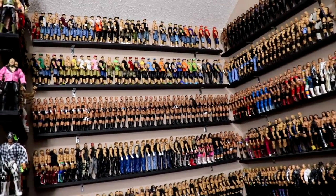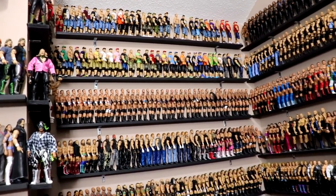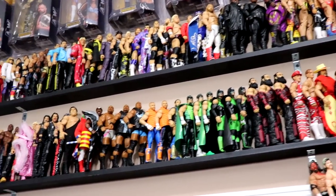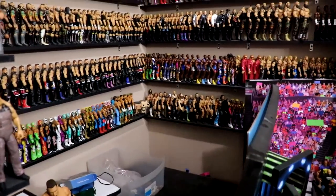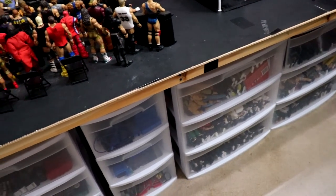I added stands to all these Cenas so they wouldn't fall, but I woke up this morning and some had plummeted to their deaths — so it doesn't work all the time, but I think I've got it fixed now. I added some more figures up here as well. I didn't want the Ultimates and figures from the new generation arena floating around in a tub, so I moved those to that shelf and put some extra Elites in the tub instead. But let's dive into these different totes.